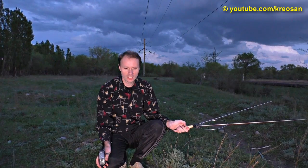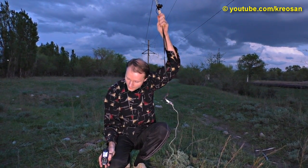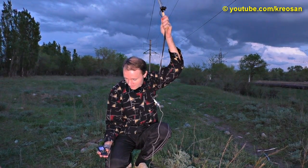Once everything has been assembled, raise the antenna up in the air. If you assembled it right, your mobile phone will start charging.